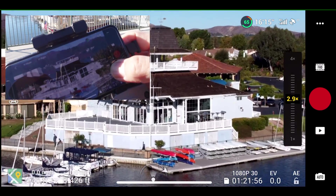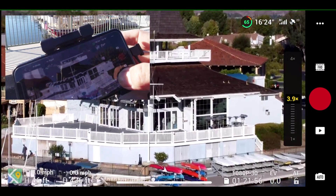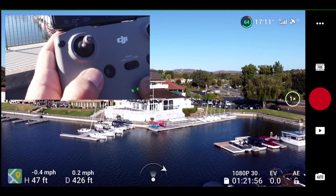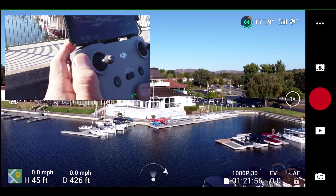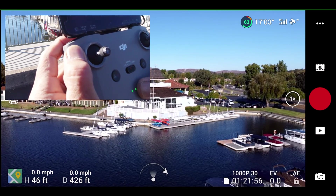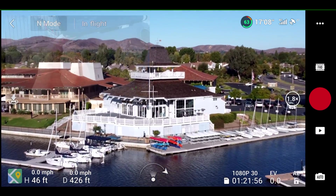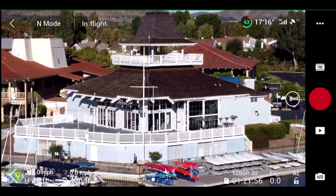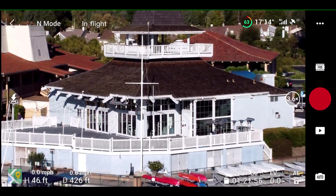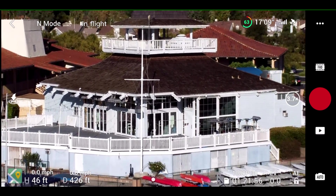So I'm going to show you another, better way to control the zoom. You press down on the function button on the top left of your remote control, and then turn the wheel with your index finger. Here we're zooming in, and you can see how smoothly it zooms in. And now zooming out — you can control the rate.